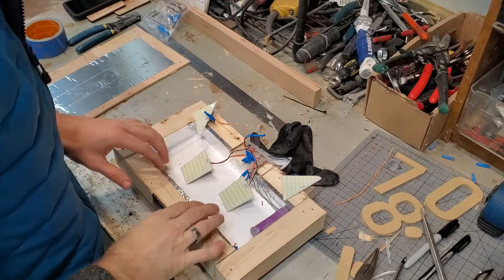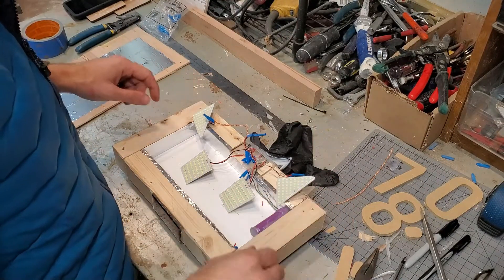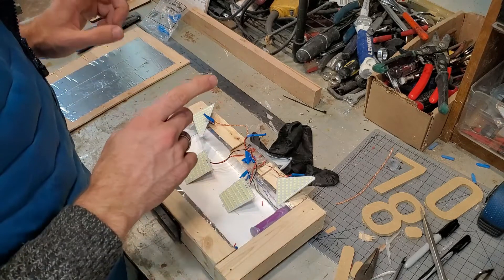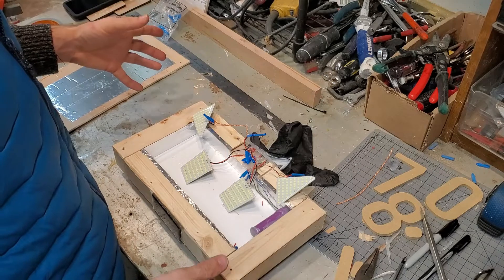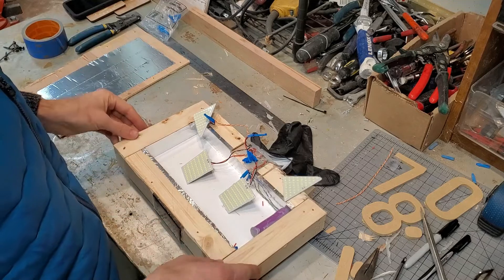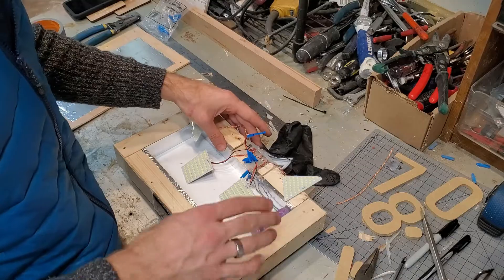We've done the rewiring — extended the wires on the triangle pieces and also extended the wire for the solar cell. Now let's put it back together and see if it actually works. I think this is a better situation than what we had before, even though it was frustrating to pull it back apart. Then we'll give it a good sanding and some finish work.